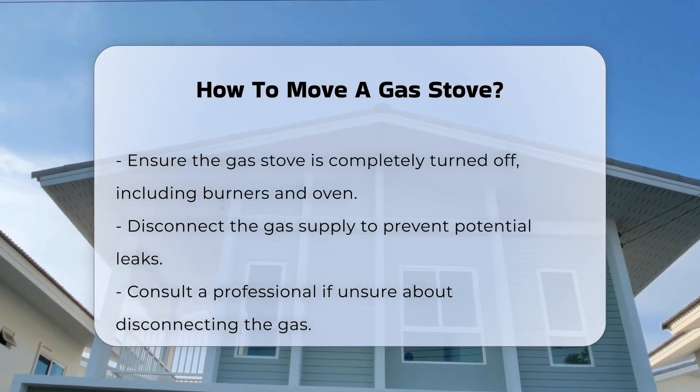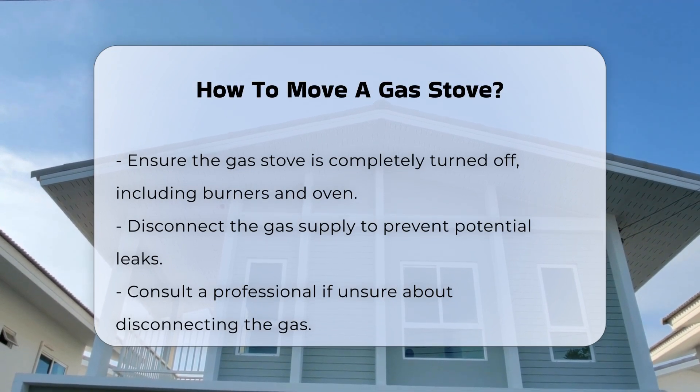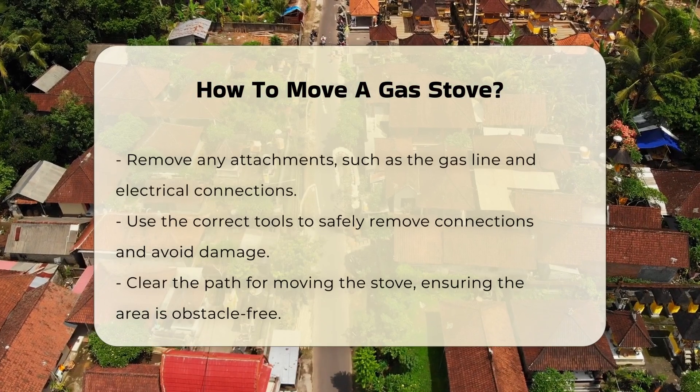Next, disconnect the gas supply. This step is crucial to prevent any potential leaks. If you are unsure about this process, it is advisable to consult a professional.